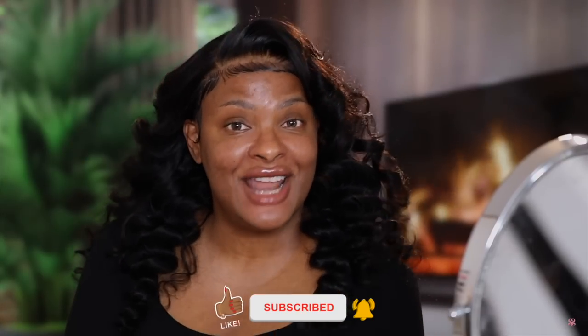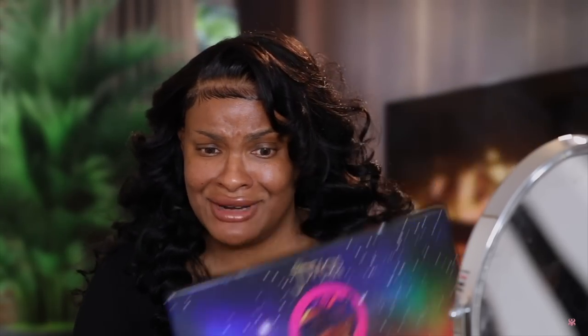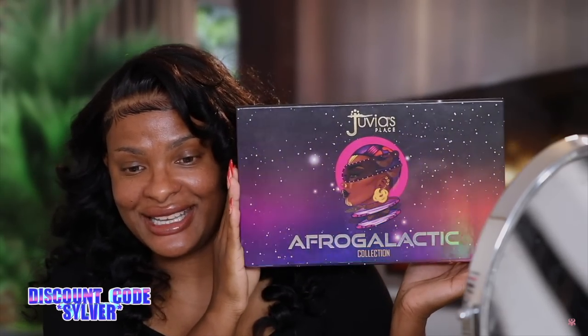We are back with another makeup tutorial. I told you I would do one if I got some new makeup, and I got some new makeup. This is PR and it's by Juvia's Place. I'm sure you guys have already seen this floating around the internet — they just came out with the Afro Galactic Collection. How cute and how pretty is she?